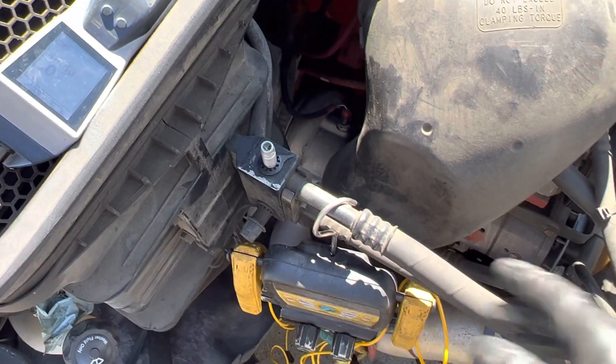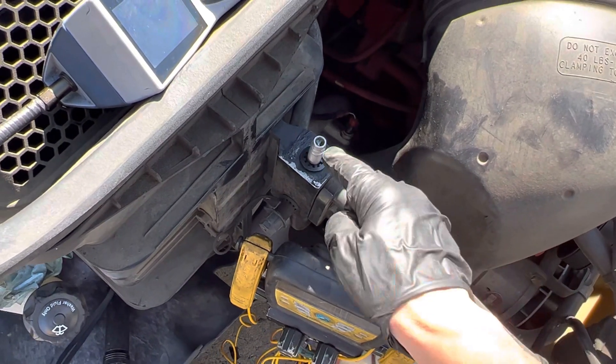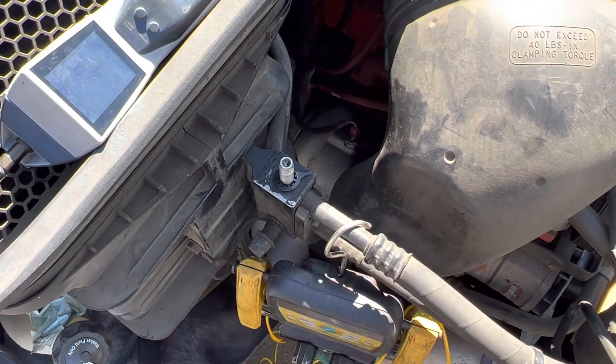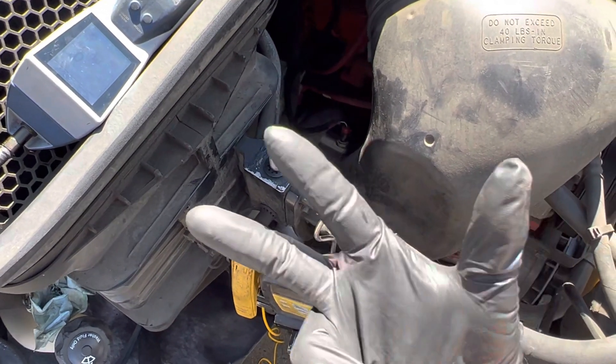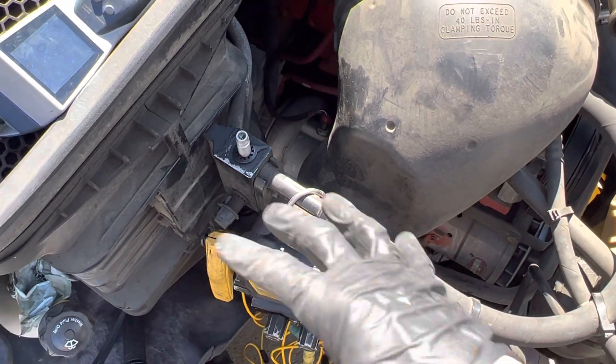Now I'm going to start the vehicle up and see if this leaks after starting it up, because sometimes if there's refrigerant in here and this suction line on this low-side fitting gets cold, they'll start leaking — but they won't leak when it's hot. So we'll come back in the next video and see if this leaks after I start the vehicle up.